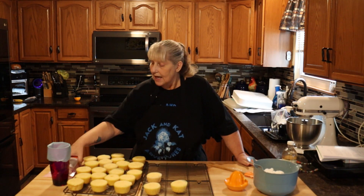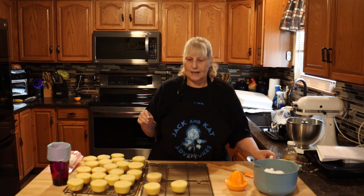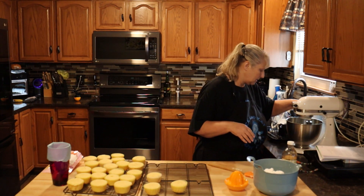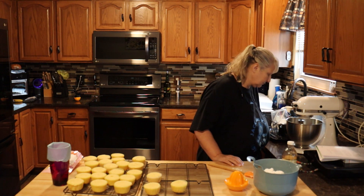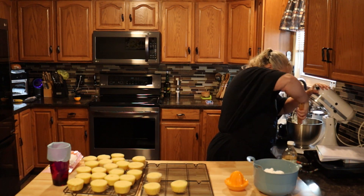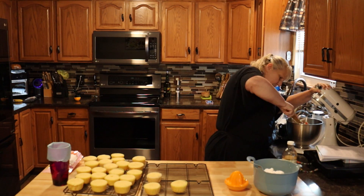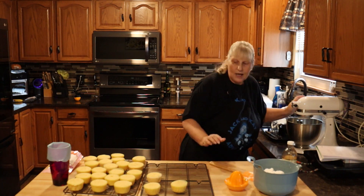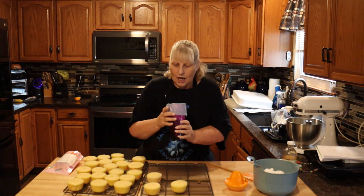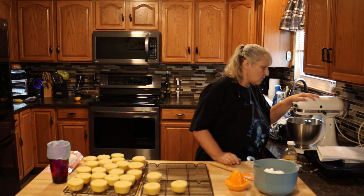I'm not using orange zest in mine because I'm going to sprinkle a little bit of Yum Crumb's orange cream on top. I'm also going to add a few drops of orange food coloring to make my frosting look orange. I have a piping bag with an open star tip — I'll show it to you later. Just get your cup ready so you can fill it easily. You want this really light and fluffy.